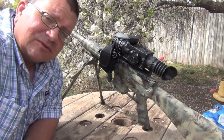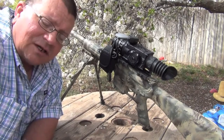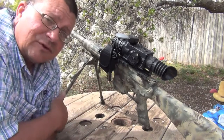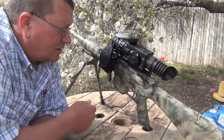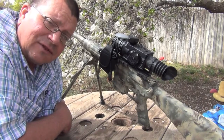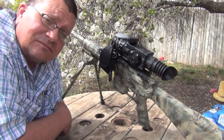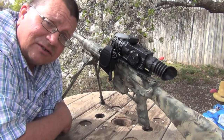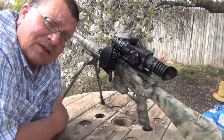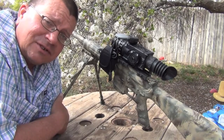If y'all are thinking about thermal or DVRs for night vision or thermal, I'm not sure these are out on the market yet — I was one of the few to try it to start with. It's really nice and you can go through Bruce Nolan at thenightvisionuniverse.com. He's a very, very good dealer. This is my third scope I've had through him. I know a lot of people that have bought from him and they're all happy, so give him a shout.